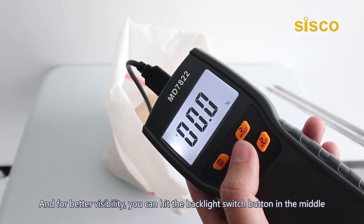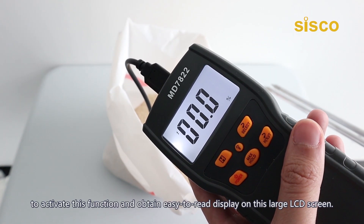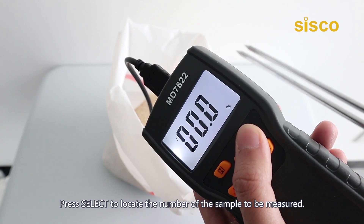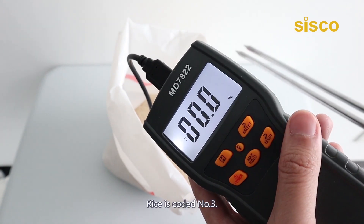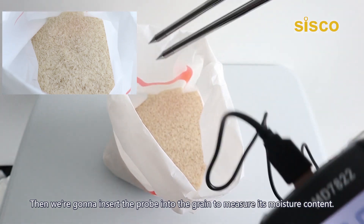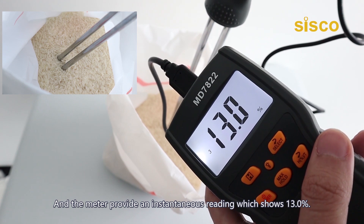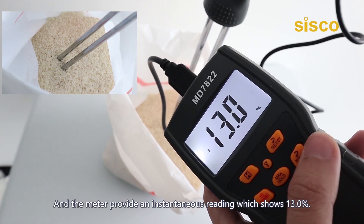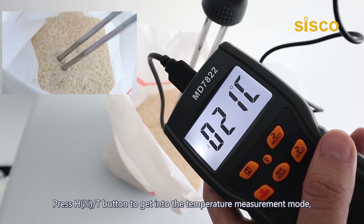Now we're going to show the specific operation using a bag of rice for an actual measurement. For better visibility, hit the backlight switch button to activate this function and obtain an easy-to-read display on the large LCD screen. Press select to locate number three for rice, then insert the probe into the grain to measure its moisture content. The meter provides an instantaneous reading — in this case, 13.0%. Press the H/T button to get into temperature measurement mode.